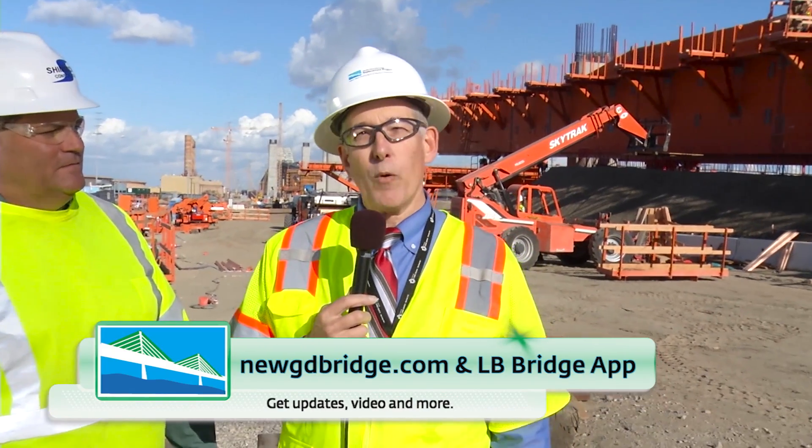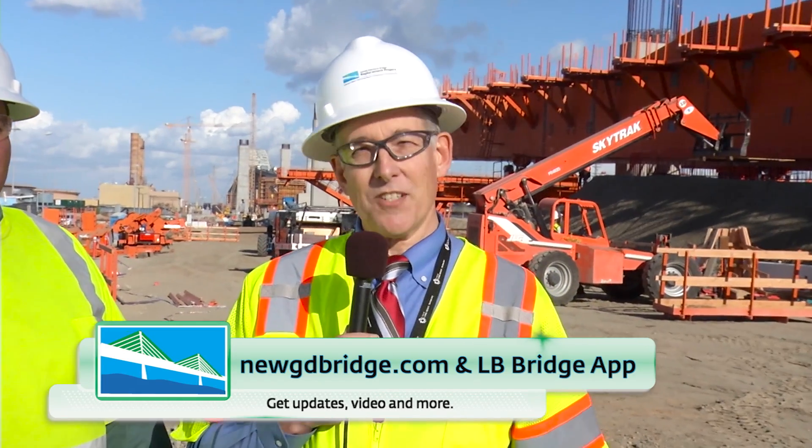Well, thank you. That was really informative. I'd like to encourage you all to check out our website for the latest information on the project. That's all for now.